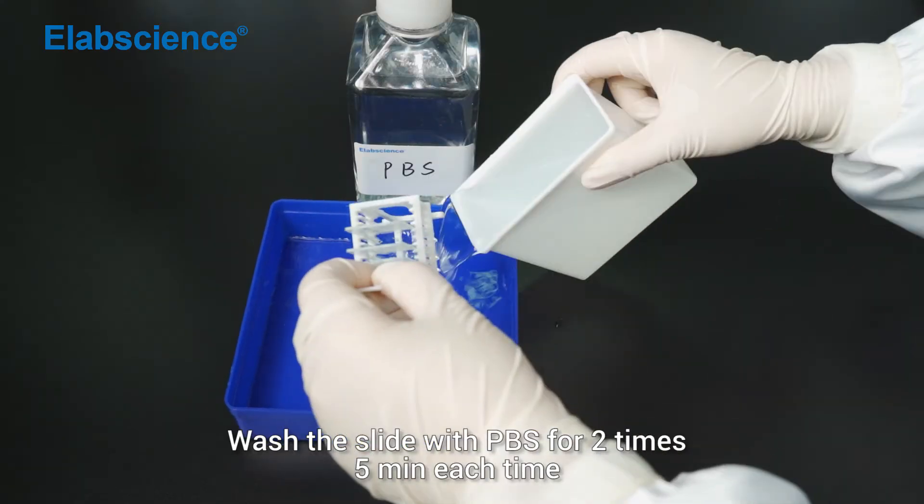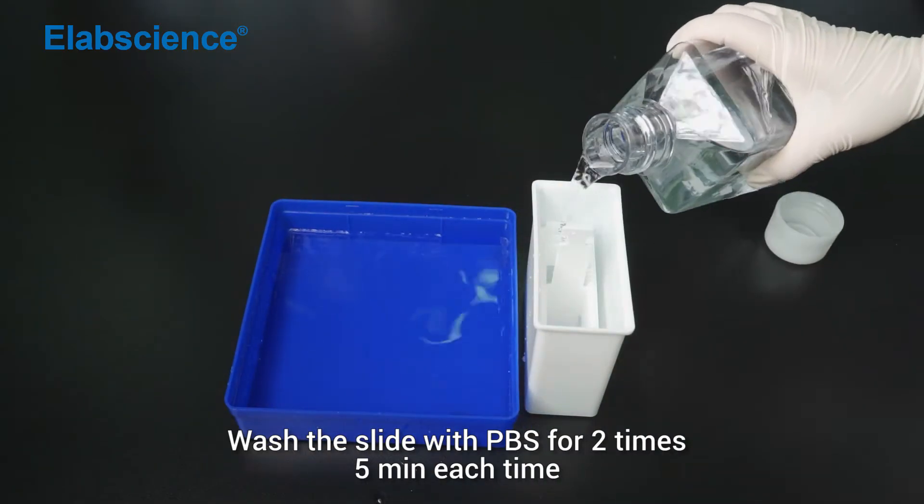Wash the slides with PBS for 2 times, 5 minutes each time.